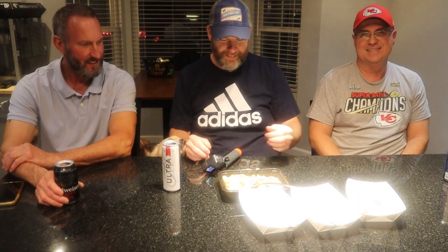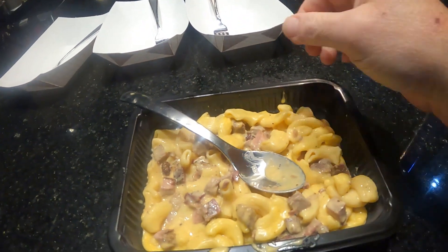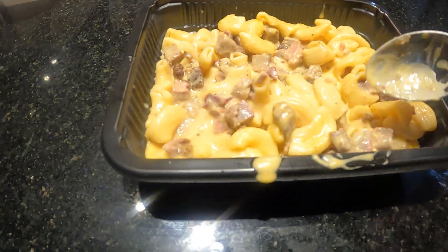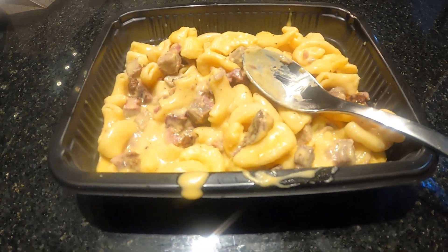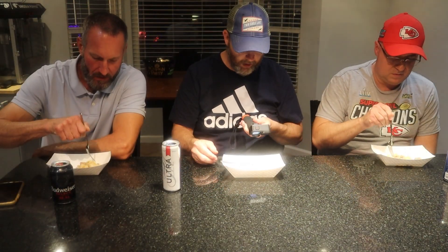All right, we're back. We got the mac and cheese version here. You can see it's got nice little mac and cheese noodles and some little baby burnt ends right there. Cooked this thing three and a half minutes — it comes in a little plastic pouch, you slit it, microwave three and a half minutes, let it sit a minute, open the pouch, dump it out, and you're ready to go. Quick dinner.